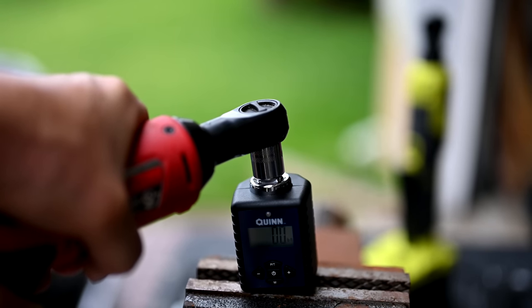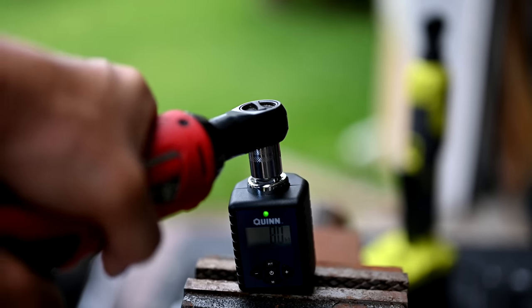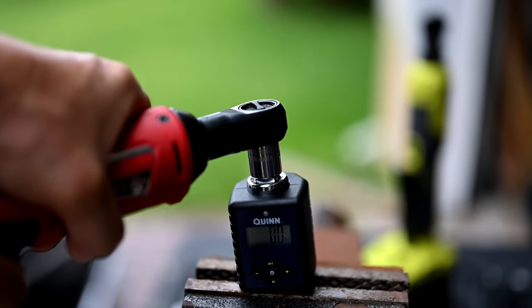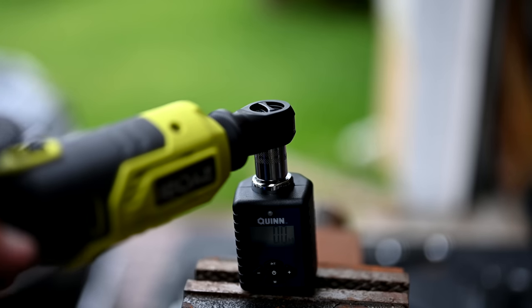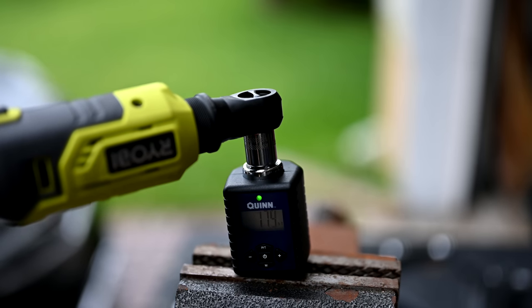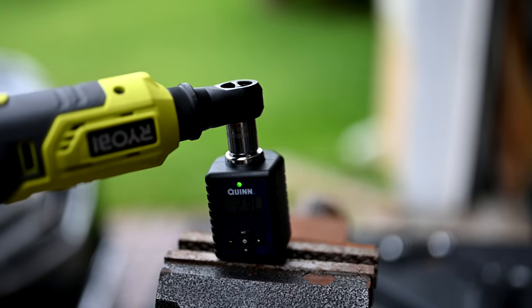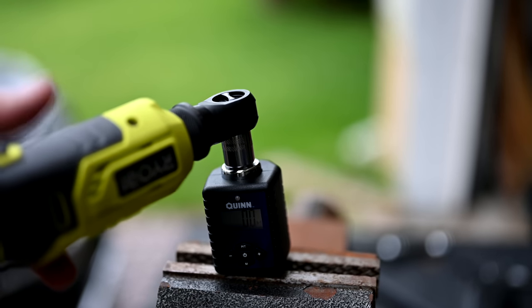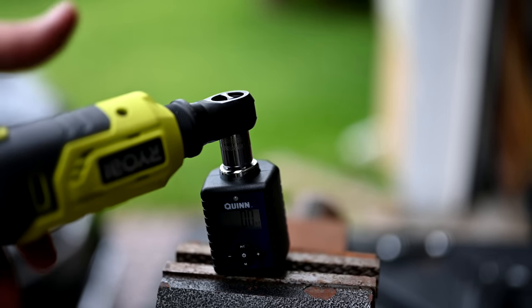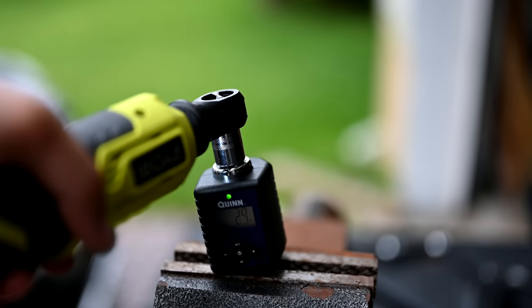Maybe they have a different testing methodology for how they determined the torque levels. When operated electrically, it barely gets past two — I saw about 2.4 on there. It really doesn't seem to have a whole lot of strength. With the Ryobi electric ratchet, I can play with it in manual mode and get it almost into the 20 foot-pounds range, but when operated electrically the same thing — it looks like it got up to about three or four, a little bit higher.